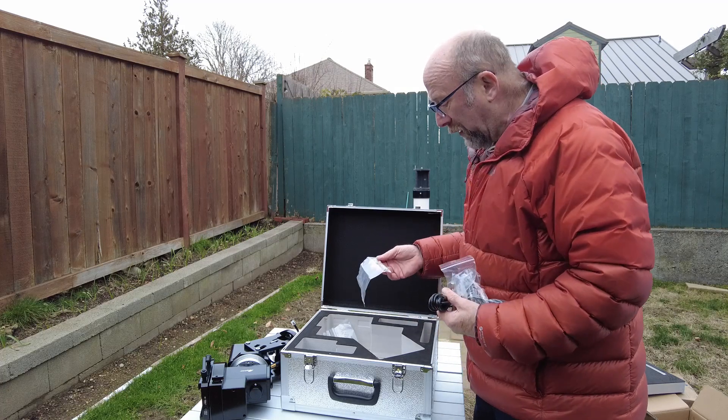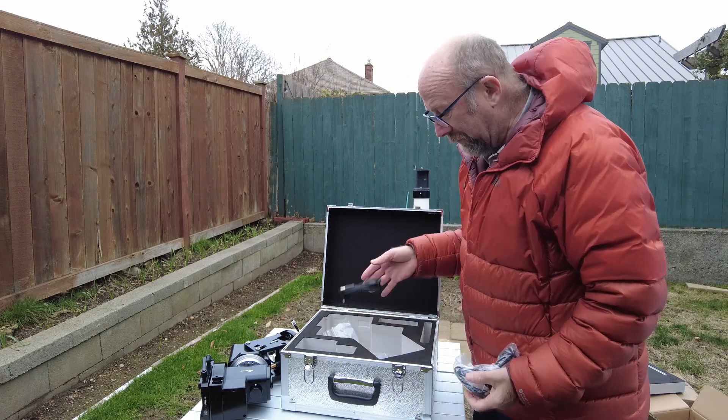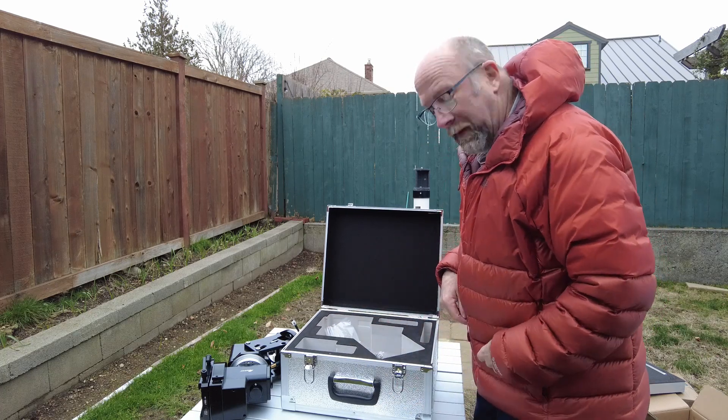Let's go ahead and install it, and later on tonight we'll give you a shot and show you what it's all about. We'll talk to you then.